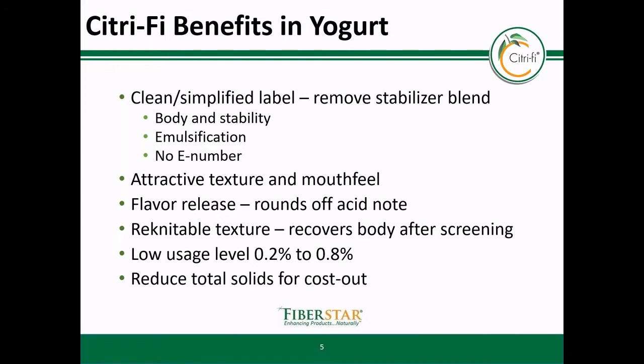When Citrify is used in a yogurt, the product becomes less gel-like and creamier. This means that if the citrus fiber and yogurt system is pumped or screened, the structure will not be irreversibly destroyed. Although taste can be subjective, we found that Citrify can round off the sharp acidic notes. In other words, you do not have to stop the fermentation early for flavor reasons. As a result, you can let the pH drop as far as it can, which builds strength into the yogurt body.